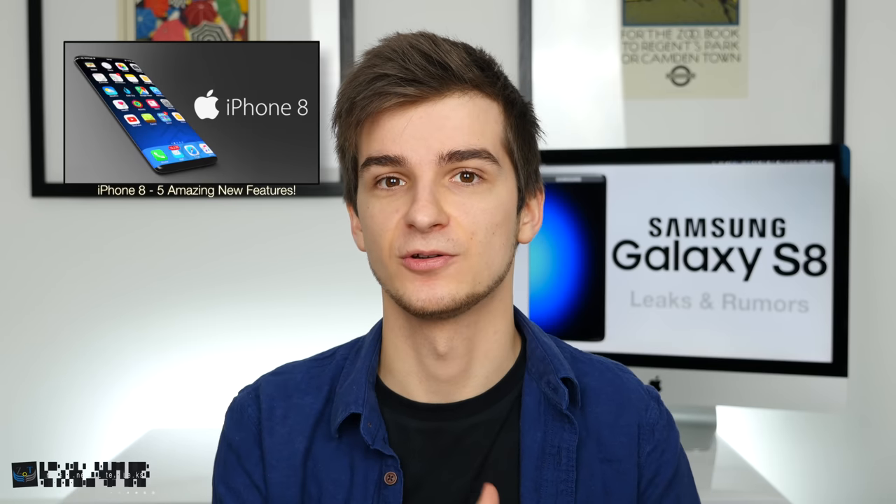Personally, I would prefer having a fingerprint reader built into the display assembly, as rumored for the iPhone 8. If you want to know more about the iPhone 8, check out my iPhone 8 Five Amazing New Features video.